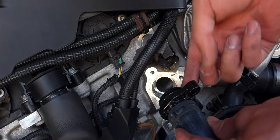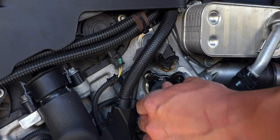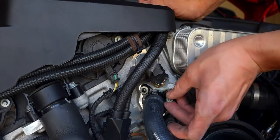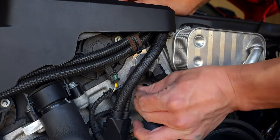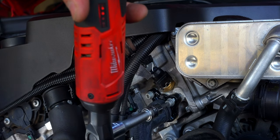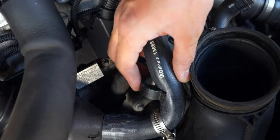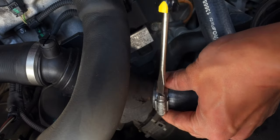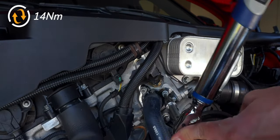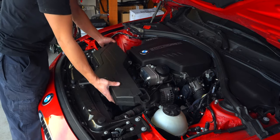Bring in your new flange, lubricate it with some coolant before placing it in, then secure the T-30s. If you like, you can reuse the old pinch clamp, but I prefer to use a screw-style clamp. Based off the other bolts in the area, torque to 14 newton meters, though the O-ring does most of the work holding things into place.